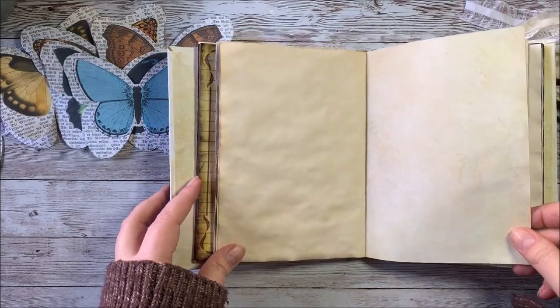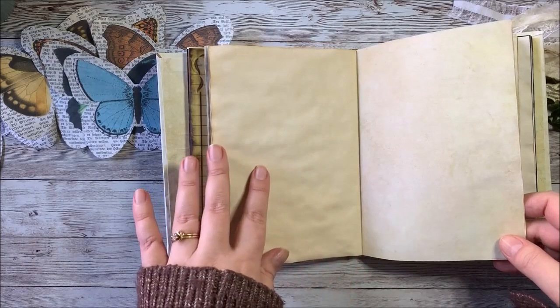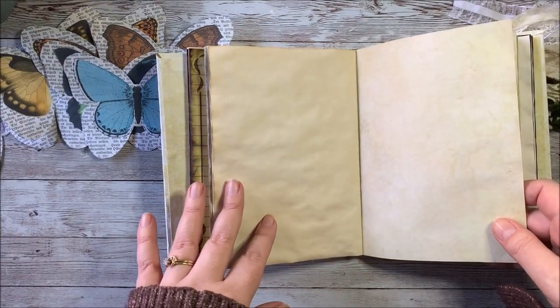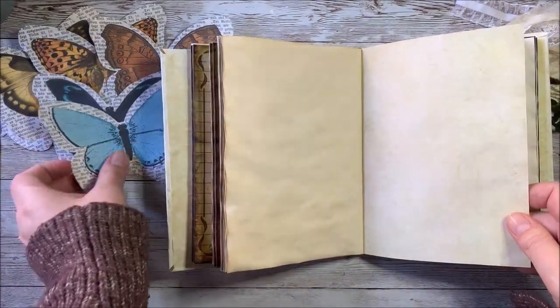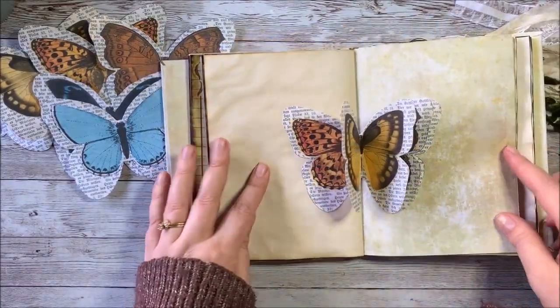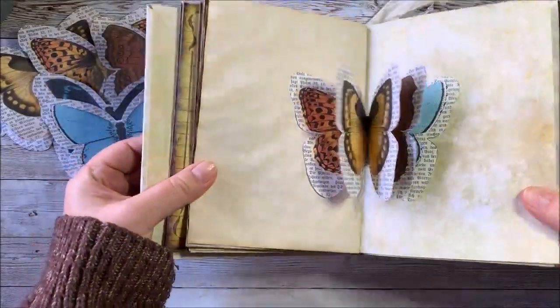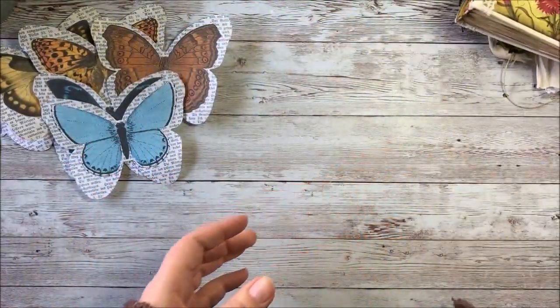Hey guys, it's Stephanie from My Forge Prints, and today we're going to do a little tutorial using a printable from my Etsy shop, and it's called the 3D Butterfly Journal Insert. Basically what it is, it's an insert with butterflies that you put in between your journal pages so that when you flip the pages, it looks like this — a pretty little three-dimensional butterfly effect for your journal. So let's go ahead and get started.